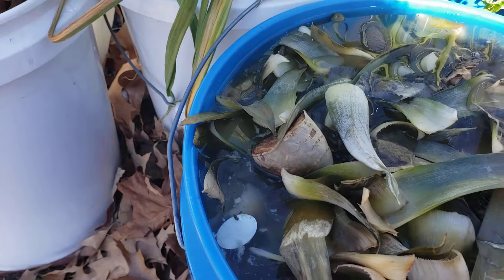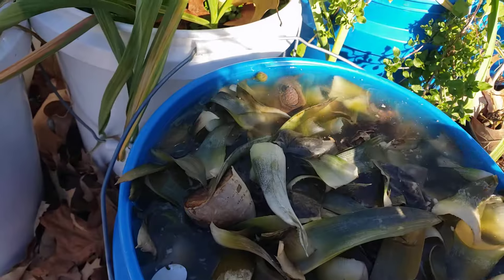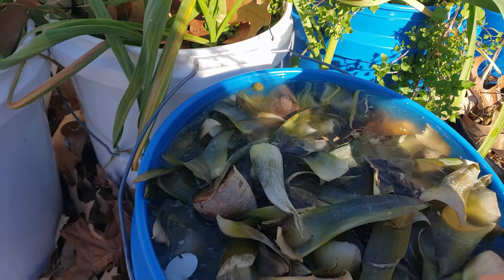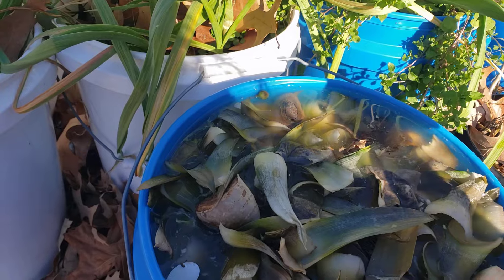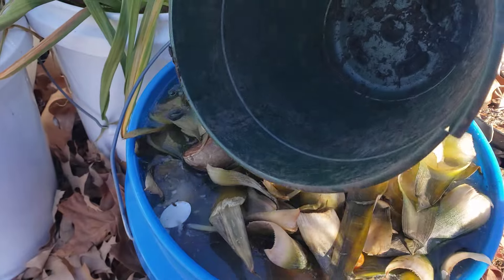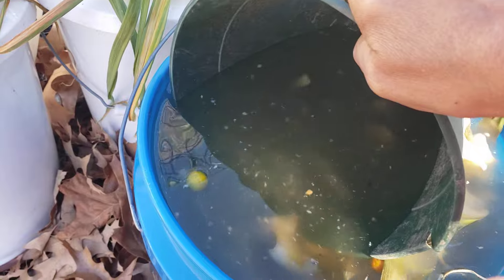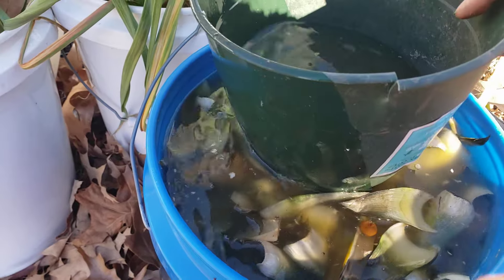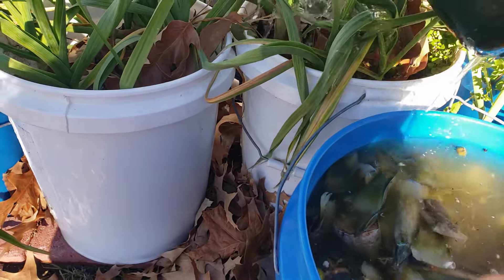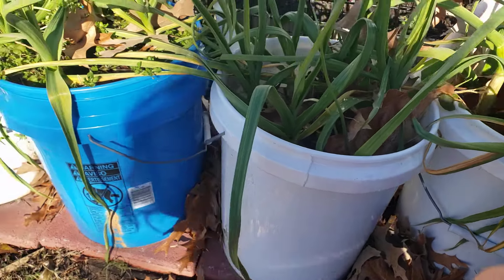It smells — it stinks a bit, but it's not as rotten as it normally gets in summer, probably because of the temperature. It's good enough to use. Since it has rained for a while and there's no rain expected for at least a couple more days, we're going to apply the liquid fertilizer.